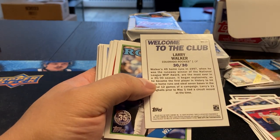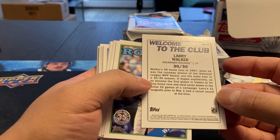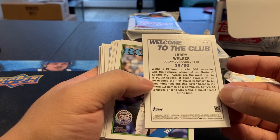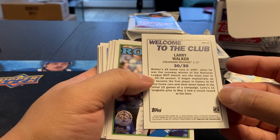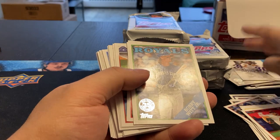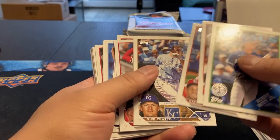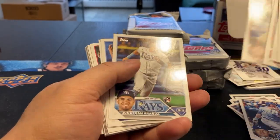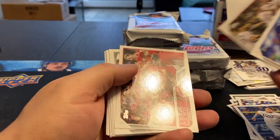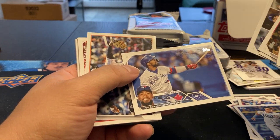So that's what — 30 home runs, 30 stolen bases. Yeah, 49 home runs. I can see the stolen bases right there. I'll throw that up there for now. Bobby Witt Jr. Nick Prado. Arnada. It's a good-looking set anyways.